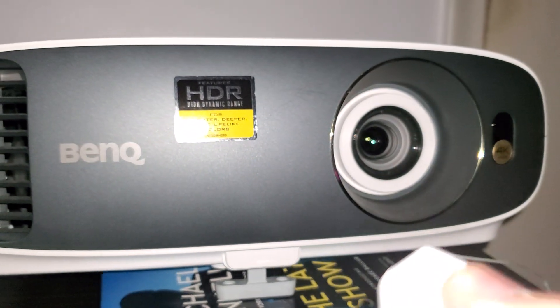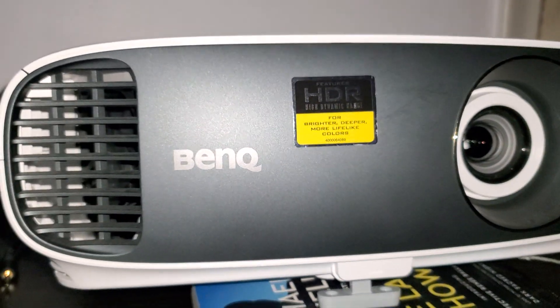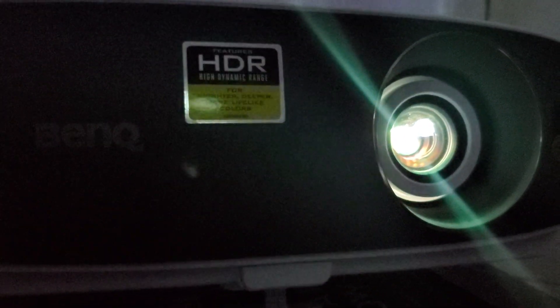It's a shame that BenQ never put this on their website and is hiding it. They're not compensating individuals who purchased it — no compensation at all. The same thing is going to happen when I turn it back on — you'll see the exact same results. The lamp is going to turn on, there are no issues with the lamp, no issues with the fan — you can see the fan working. But as I said, the power supply is programmed to think there is overheating inside the projector.